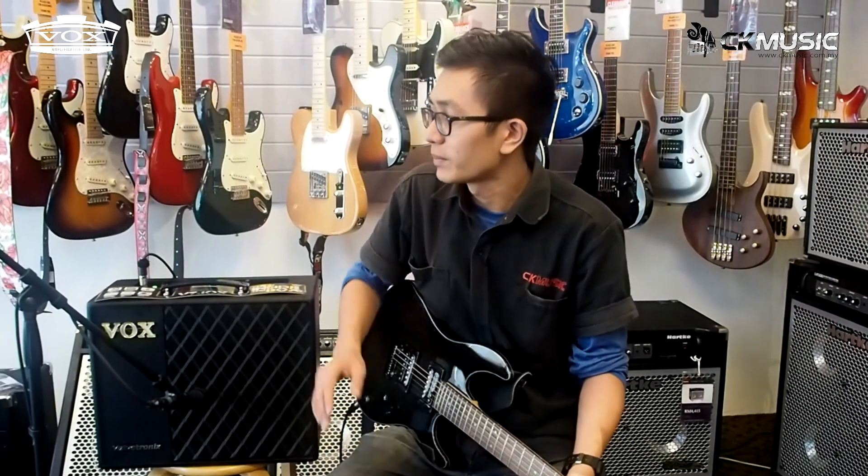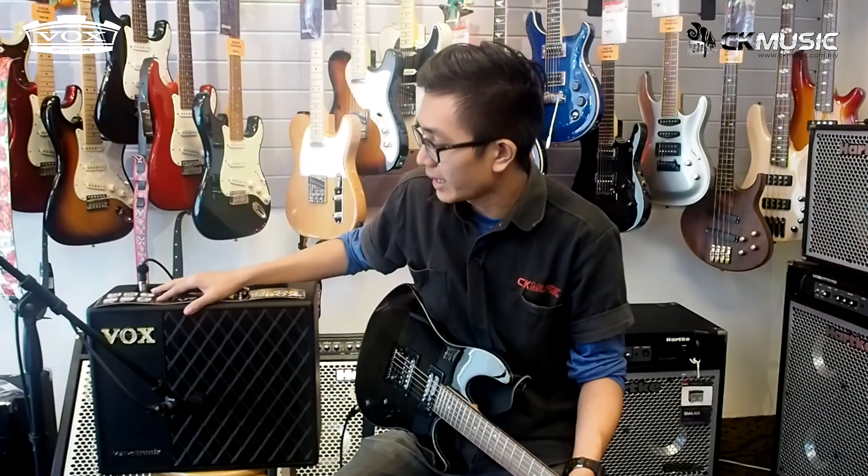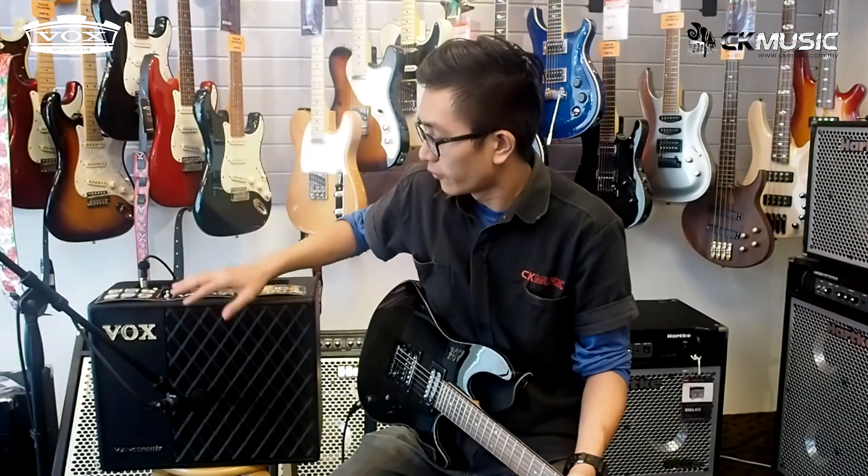Hi everyone, I'm Hong from CK Music. Today I'm here to show you the brand new VOX VTX series. Here's the VT40X — 11 amps, 30 effects, 40W with 10-inch speaker — a great option for recording, practicing, and even gigging.